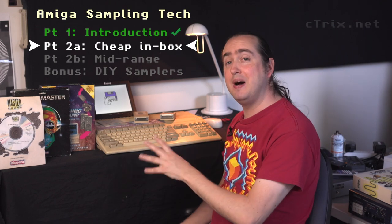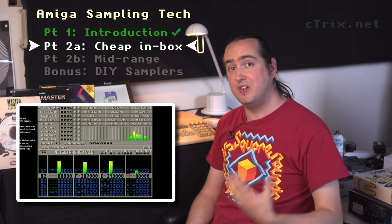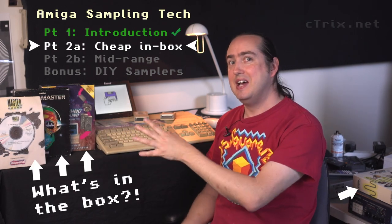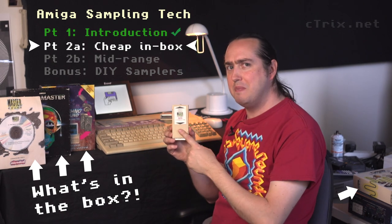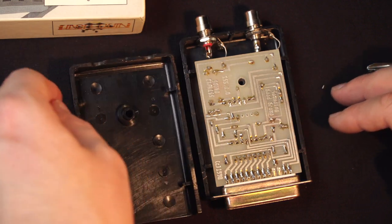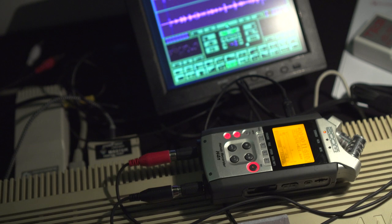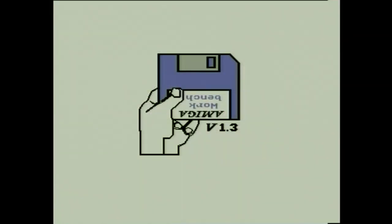G'day everyone and welcome to a two-part special on Amiga sampling technology. I've already done a video that brushes over the techniques for making a track start to finish using tracker software, but I wanted to look at what you get in the box with these old school samplers — because there was a lot of promise about what you could make just with this sampler and the floppy disk that came with the box. Let's go down that rabbit hole.